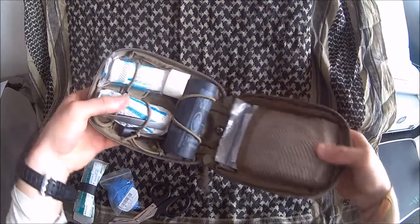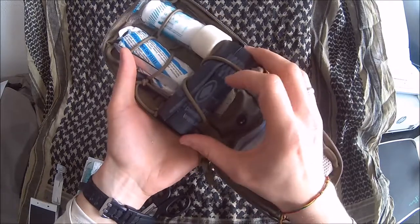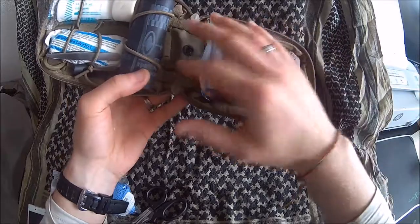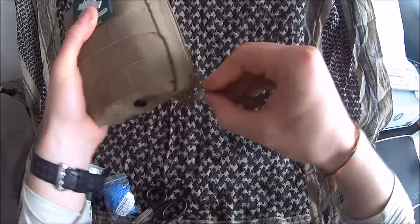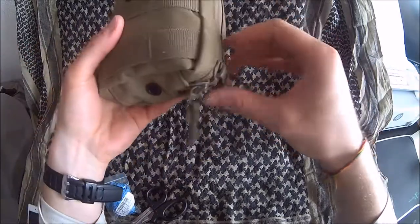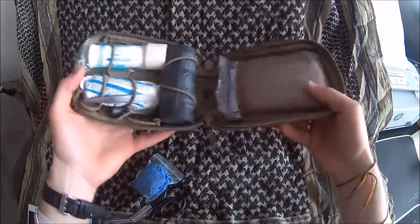Now you can see the basic layout. On the bottom I have a SWAT-T tourniquet — really, really good compact tourniquet. As you can see, this is the item that uses most of the bottom space and it folds over on the side where there's basically nothing. The kit is also very compact; you can compress it a little bit more if you don't have that much space in your cargo pocket. You can strip it down a little bit and it will still be useful, but don't forget to keep the nitrile gloves in.